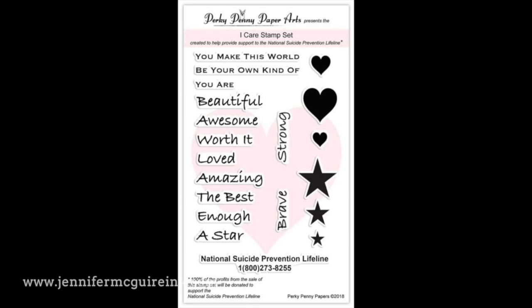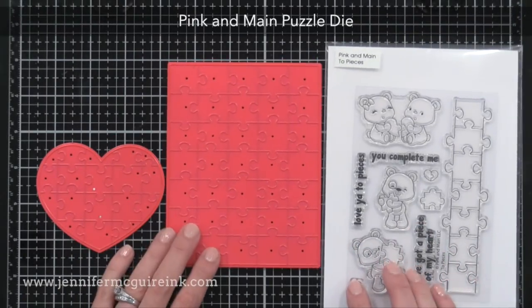I don't think there's a soul out there who wouldn't love to get a card with these messages on them. I also like that the National Suicide Prevention Lifeline phone number is on here as a stamp, so you could stamp that on little messages that you leave around. I think it's an important message to get across. So, I'm going to talk a little bit about crafty therapy in a moment, but let's get started with the cards.